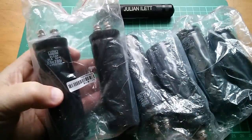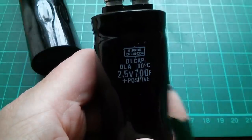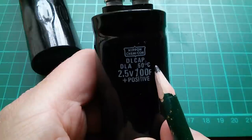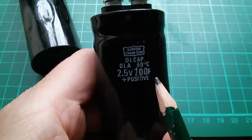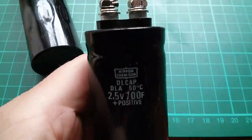There are six of them here. They're marked as Nippon Chemicon DL cap DLA, 60 degrees centigrade, 2.5 volts, 700 farads — positive — and let's look at the top.